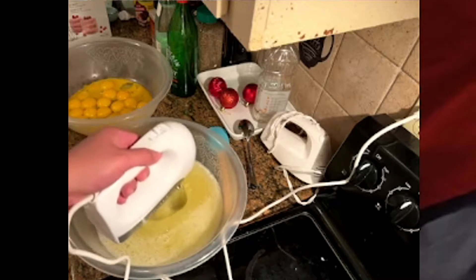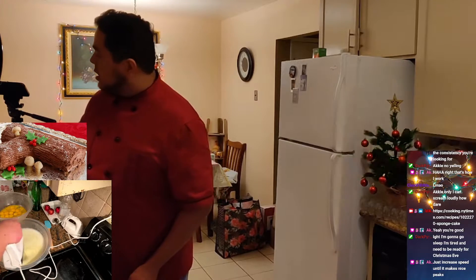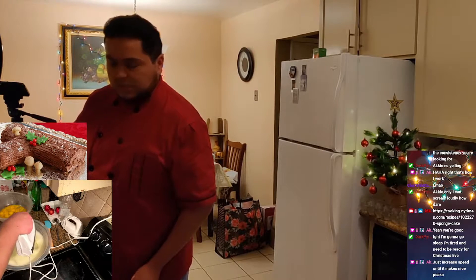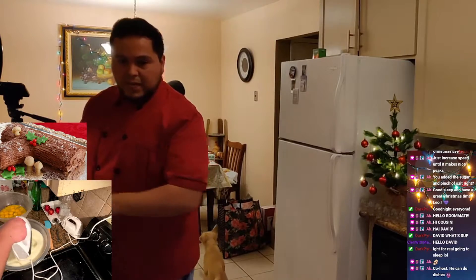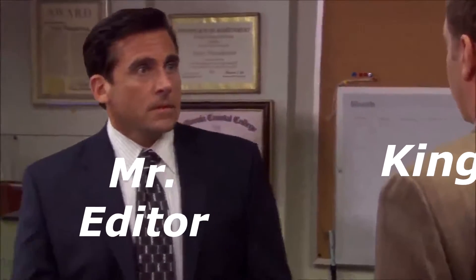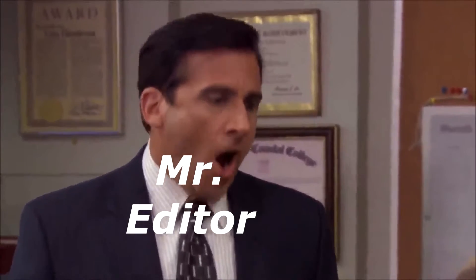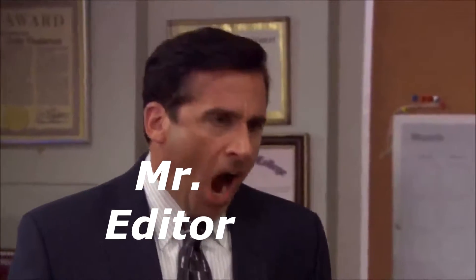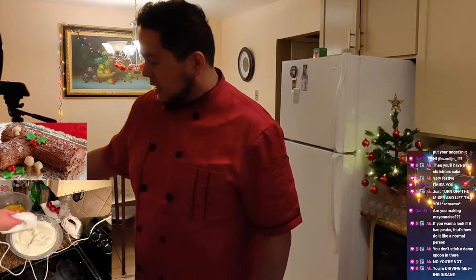Let me know when it starts looking frothy, okay? She scared me a little bit, I'm not going to lie. Can you imagine if I would have done this by hand? No, God, please, no! I think it's fine now. One cup.